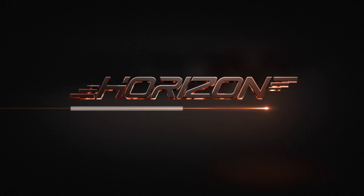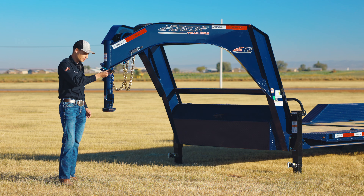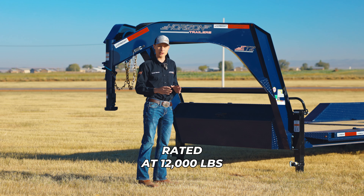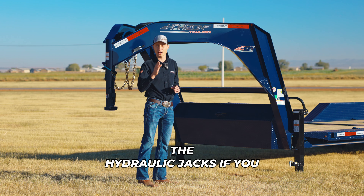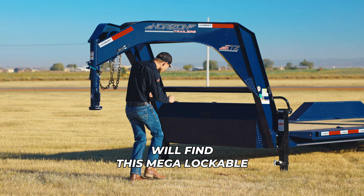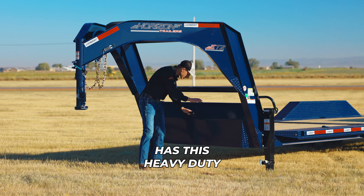Starting at the front, it features a 2-5/16 Gooseneck adjustable coupler rated at 30,000 lbs, 3/8 grade 70 safety chains, a breakaway kit, and a 7-way RV all-weather wiring harness. For lifting the tongue, it comes with two spring-loaded drop-leg jacks rated at 12,000 lbs each, upgradable to hydraulic jacks if you don't like cranking.